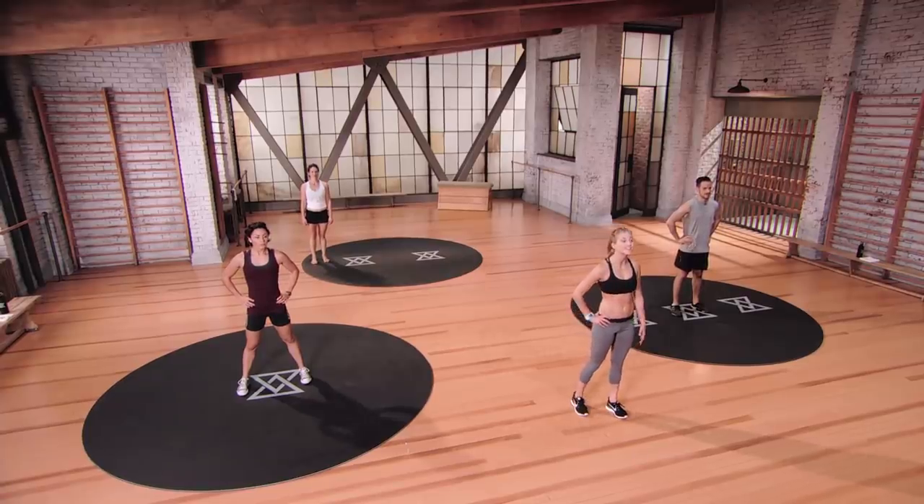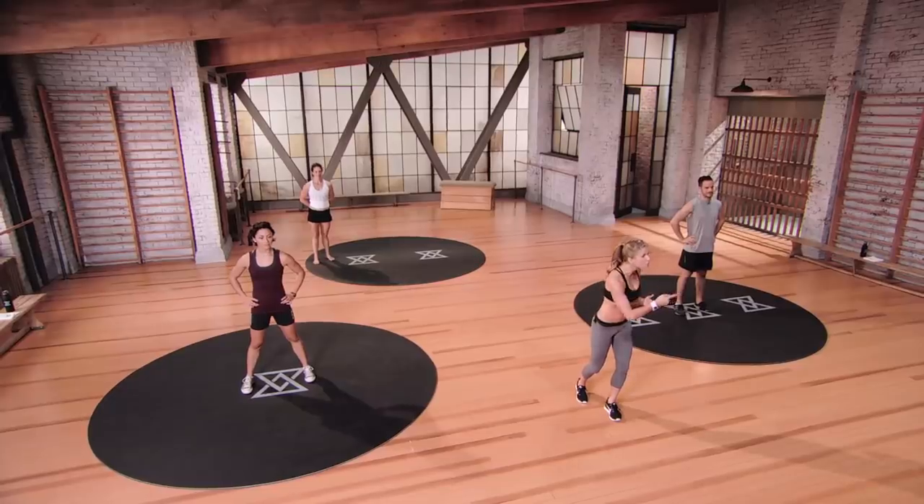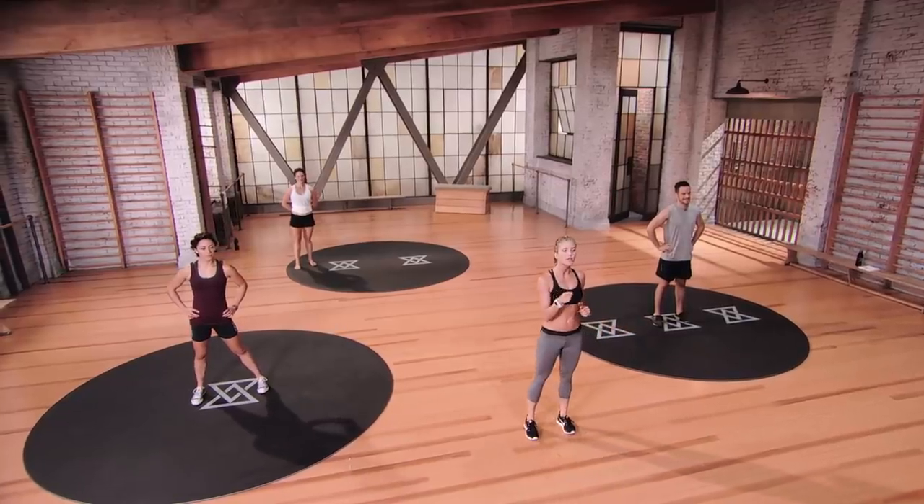Hey guys, I'm Rebecca and this is Evolve Strength Two. I am so happy to have you here today. Here's the deal: you bought your tools in Basics, you started to build that foundation in Strength One, and today in Strength Two, we're building that dream house that you've always had in your mind. You're going to give me seven strong moves followed by a blowout, two times through. These are primal movements designed to build strength. Are you ready? Let's get started.